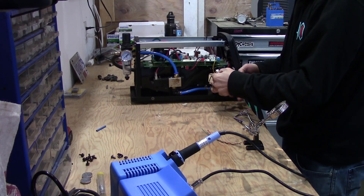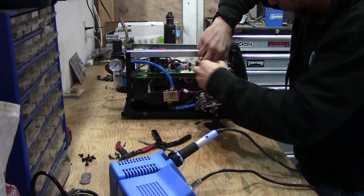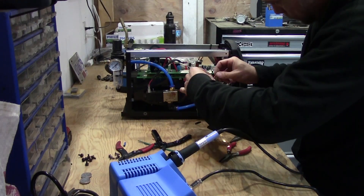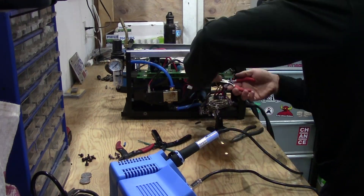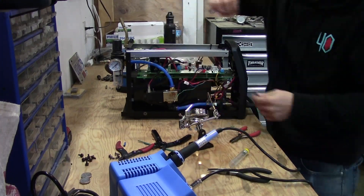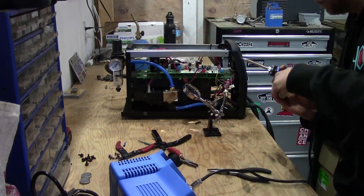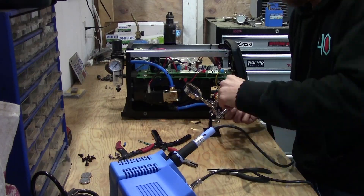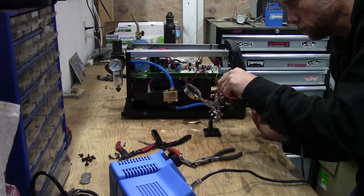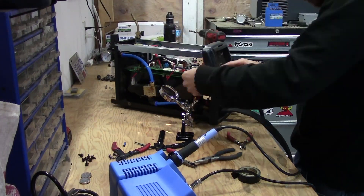I opened up my plasma cutter and found the switch circuit. Some guys on YouTube splice into the switch at the trigger on the torch handle, but I like this way better. I pulled the switch's wire connector out of the circuit board and spliced in a couple wire stubs, which I then connected to a microphone jack. The mic jack is a convenient way to connect to the machine. All connections were soldered and covered with heat shrink tubing. There was actually a hole in the casing already, perfect for the mic jack — I just had to cut through the wrap on the outside.